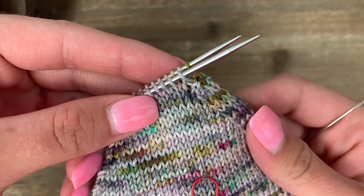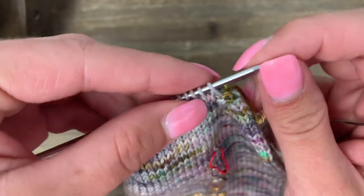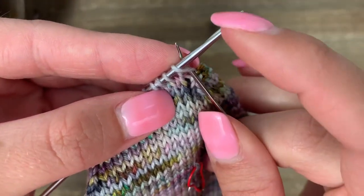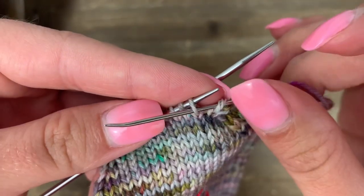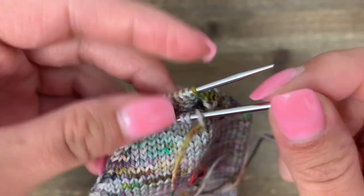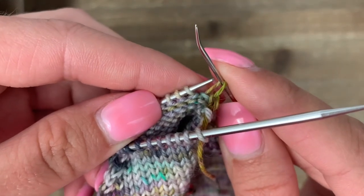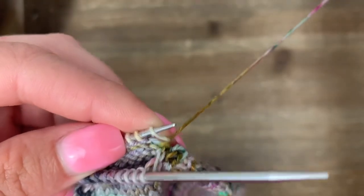I'm going to combine the off and on stitch so each needle has just one step — you might find this easier to remember. On the front, starting with knit: go into the first stitch like a knit and take it off, then before pulling through, go into the second stitch like a purl and leave it on. Then pull through just once for the front needle. For the back, purl off then knit on: purl off the first stitch, go into the next stitch as a knit and leave it on, then pull through just once.